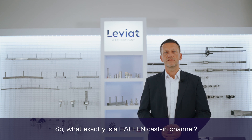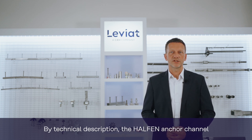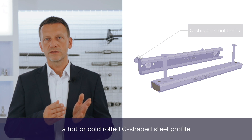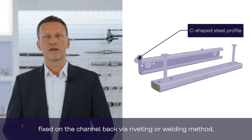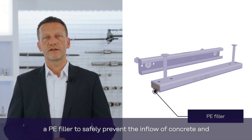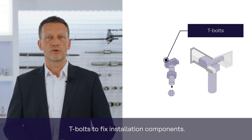So what exactly is a Halton Cast-In Channel? By its technical description, the Halton Anchor Channel is defined as a cast-in-place concrete anchoring system consisting of a hot or cold-rolled C-shaped steel profile and at least two metal anchors that are non-detachably fixed on the channel back via riveting or welding method, a PE filler to safely prevent the inflow of concrete, and T-bolts to fix installation components.